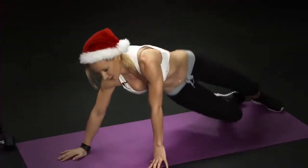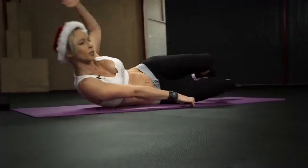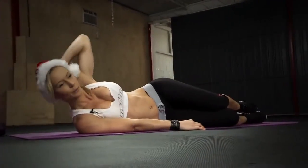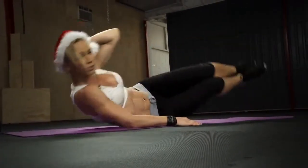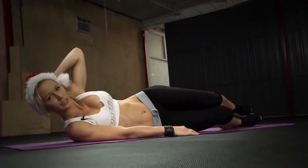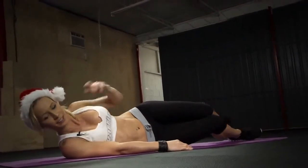The next exercise is the side crunch. Lay down on your side and bring one hand behind your head. Your goal is to bring your knees up toward your elbow and your elbow down toward your knees at the same time — bringing your shoulder off the ground and your knees off the ground simultaneously. We're gonna do the same thing on the other side.